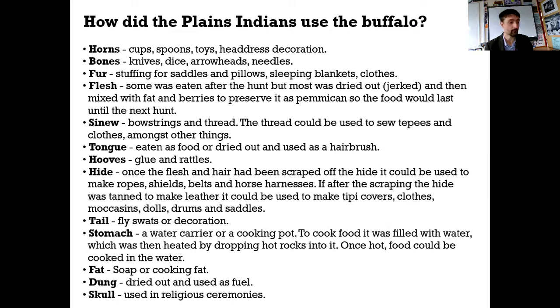Here are the answers, by the way, to all the different sections, just in case you can't remember. Here are the answers - I'll leave that up and take my face away. So if you want to pause the video at this point just to check, if you haven't been able to check when I was going through it, here are all the answers for you.